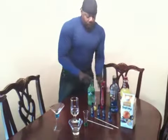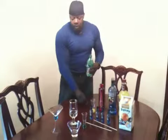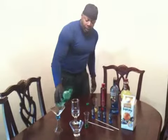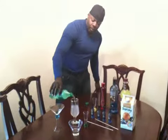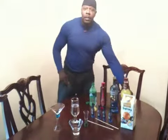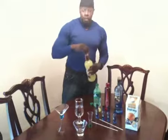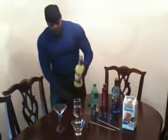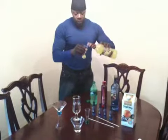Three shots of Pinnacle. Next, you're going to take Sprite and you're going to pour your Sprite freely, say about halfway to the glass. Then next, you're going to take Sweet and Sour Mixer and you're going to give Sweet and Sour three shots. Three shots of Sweet and Sour.